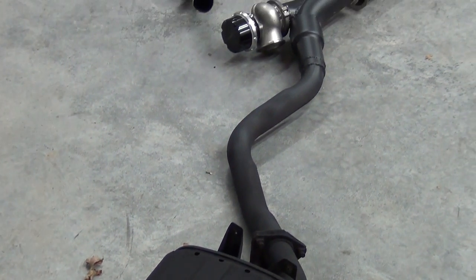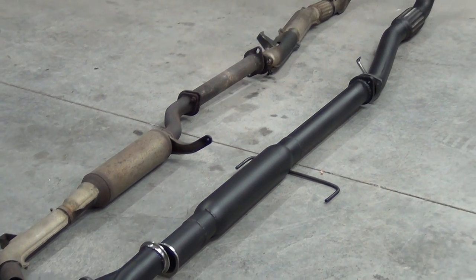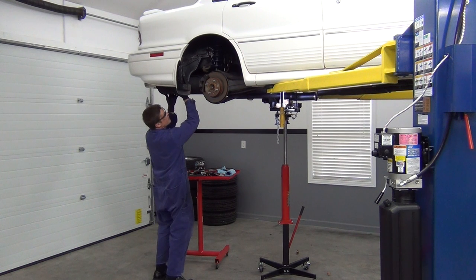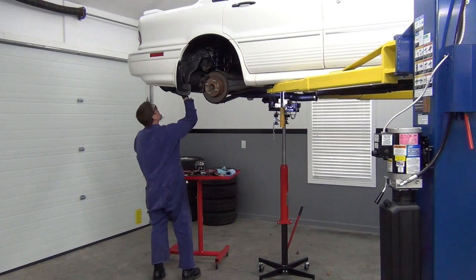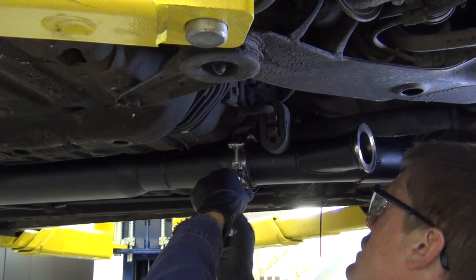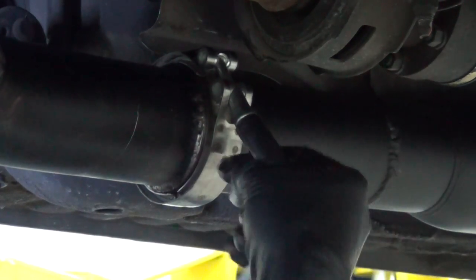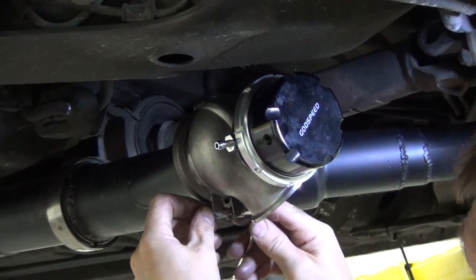Oh, I know you — you like it sneaky sneaky, don't you? Now comes the best part: bolting it all in for the final time. This required positioning the wastegate cutout for the final time as well.